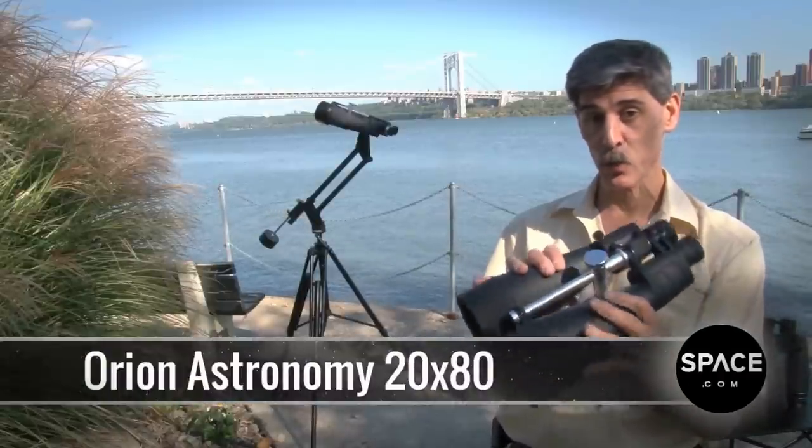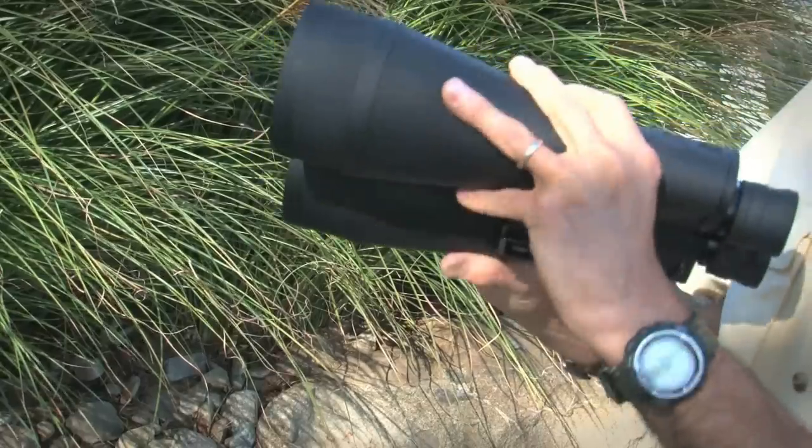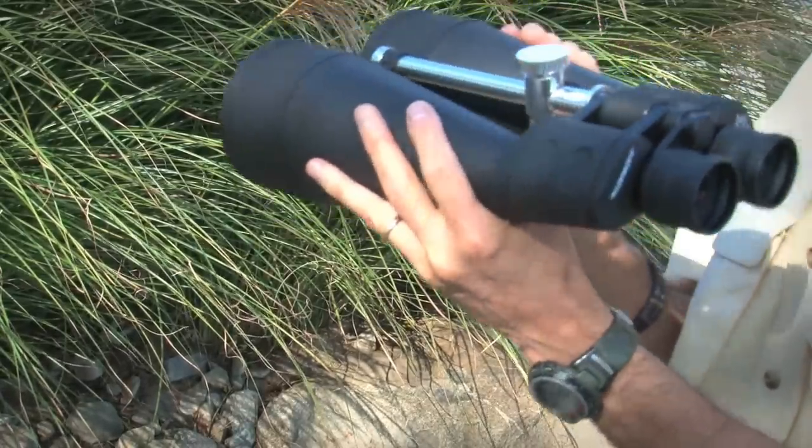These are the Orion Astronomy 20x80 binoculars. As the name implies, they're primarily for sky watchers, but you can use them for certain select terrestrial kinds of applications.